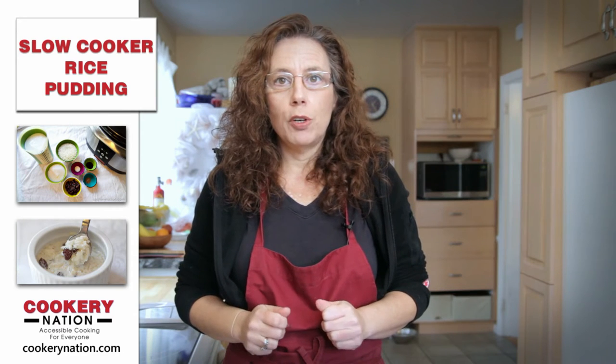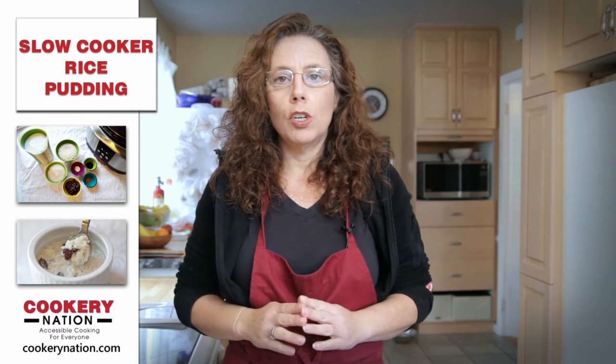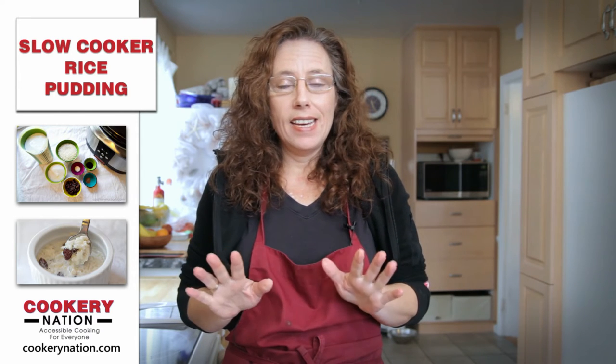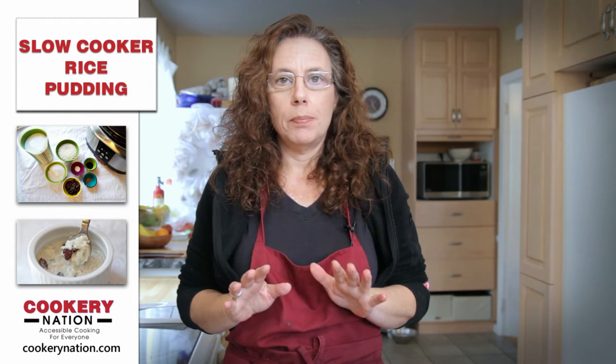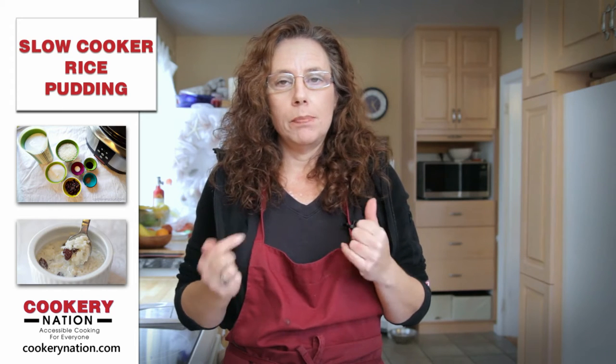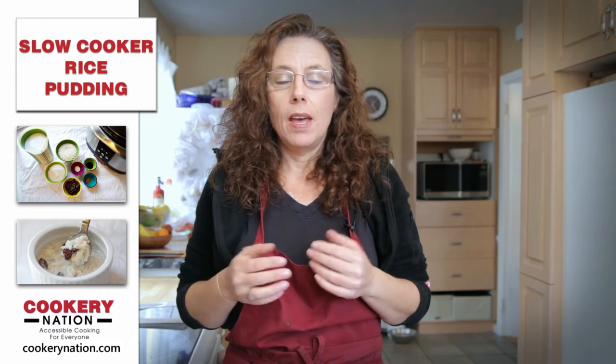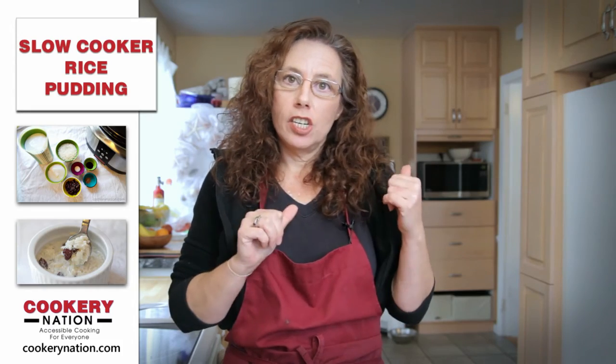Hi everyone, this is Lisa from Cookery Nation. Today we're going to cook slow cooker rice pudding. It can't get any easier than this recipe. You get the ingredients, put them in the slow cooker, and let the slow cooker do its thing. Let's get started right away.